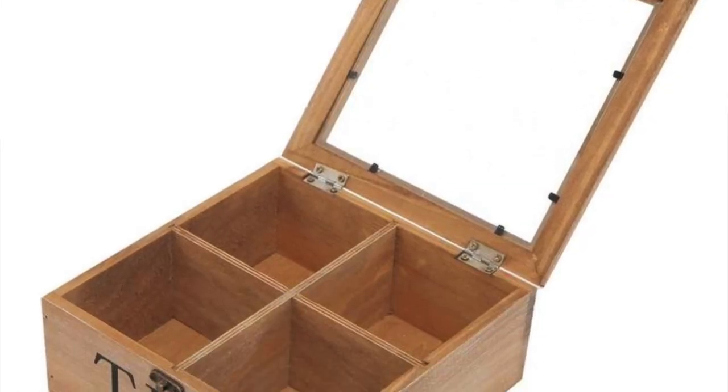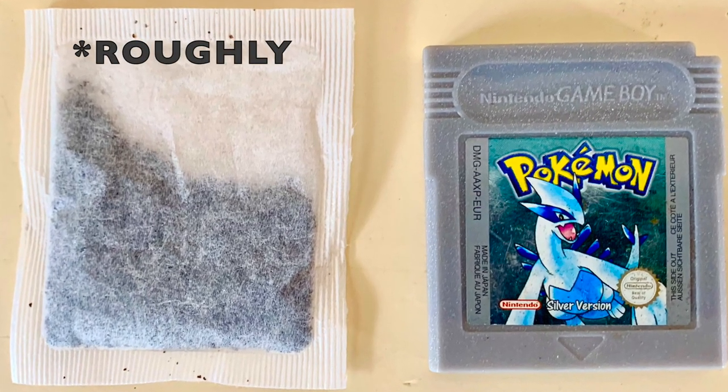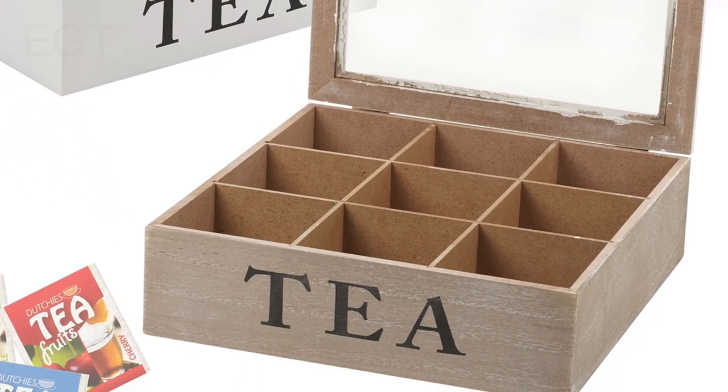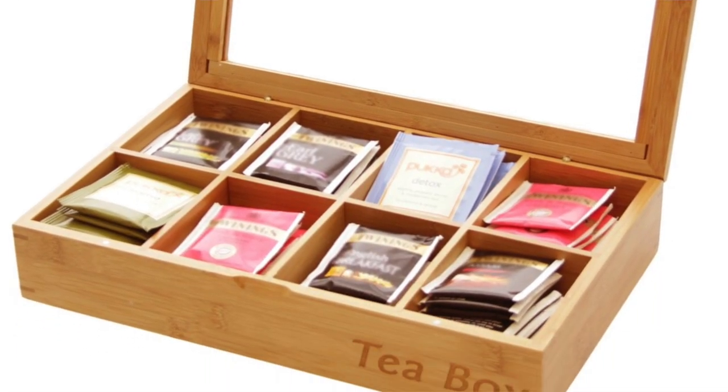To combat this, I have been looking at tea caddies on eBay because a tea bag is roughly the same size as a Game Boy cartridge. With a tea caddy, you can obviously stack all your tea bags up, and I was thinking that I'd be able to do that with the Game Boy cartridges.